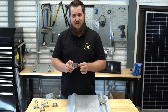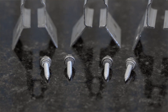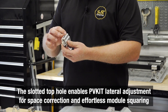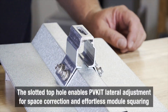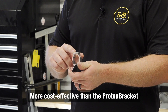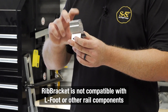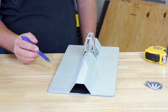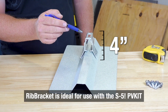The rib bracket uses the same EPDM seal and the same four fasteners that the Protea uses. It also adds a nut receptacle in a slot that allows for adjustment once the bracket is installed under the roof. Due to the way it's manufactured, it is more cost effective. S5 does not recommend the use of an L-foot on top of this due to the height of the rib bracket. The adjustment slot and height make it ideal for use with the S5 PB kit.